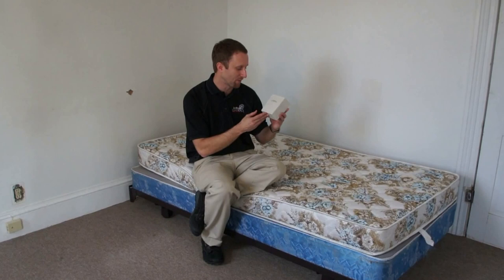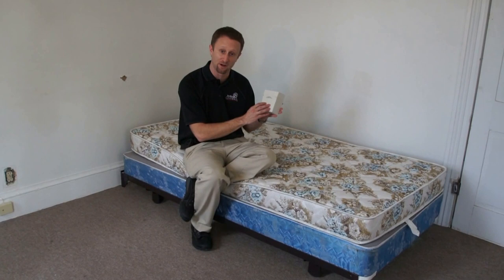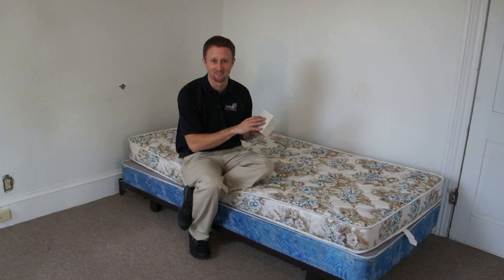Welcome everybody to Bedbug TV. I'm your host Jeff White, and in today's episode I want to talk about the Verify Bedbug Detector created by FMC. It's an active bedbug monitor that releases attractants to bring bedbugs to it. This is a device that can only be installed and used by your pest control professional.